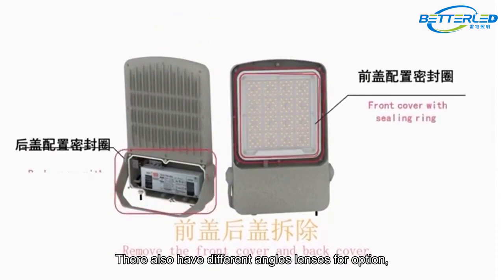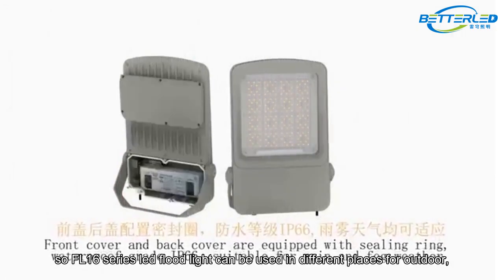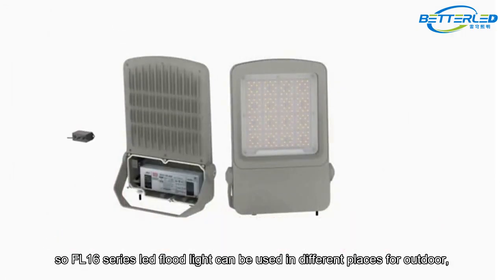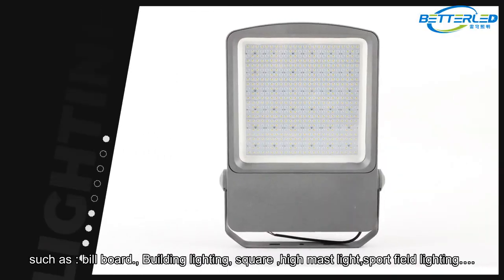They also have different angle lenses for option, so the FL16 series LED floodlight can be used in different places outdoors, such as billboard, building lighting, square, high-mast light, and sport field lighting.